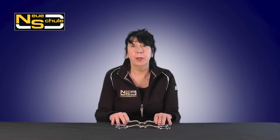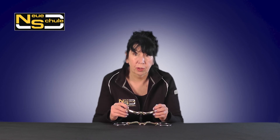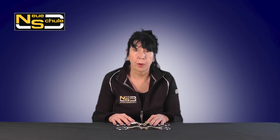This one would be used as a standard snaffle, and the Verbindend is also very popular as a Bradoon in conjunction with the Weymouth with the kerb. The smaller ring is ideal for the smaller head or ponies.